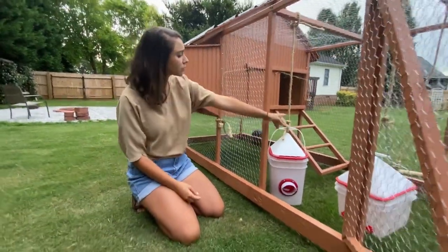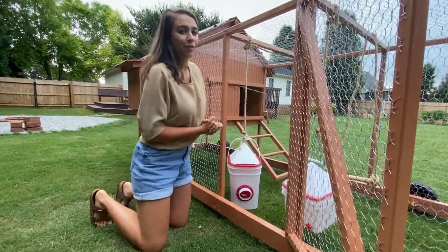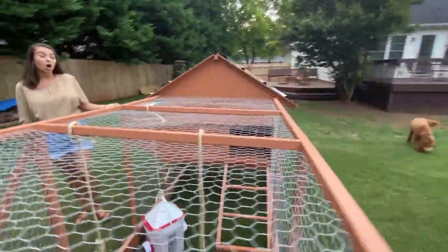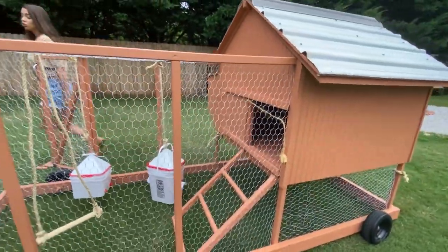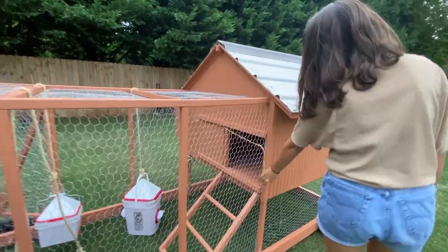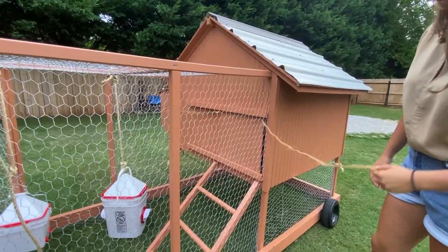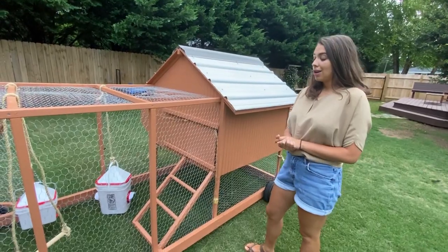The last thing inside is a little ladder up to the door, which has a feature I'll show you now. We have these little ropes that hang on the outside of the door so that you don't have to go inside to let them out every day. Little blocks keep the rope from going all the way through, and you can use these ropes to open and close the door from the outside of the coop, which makes it a little bit easier to access.